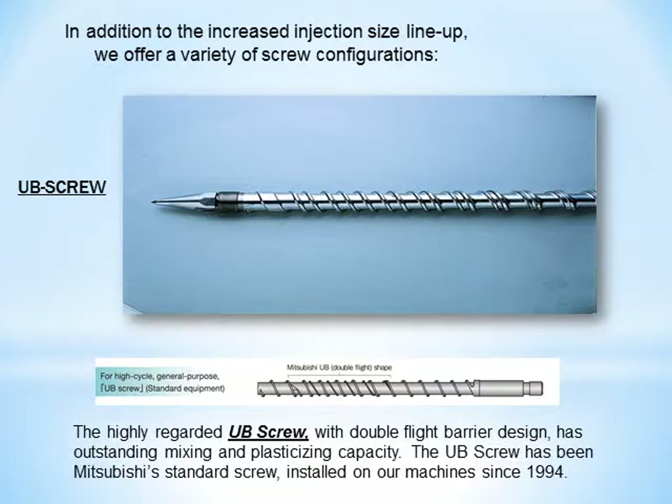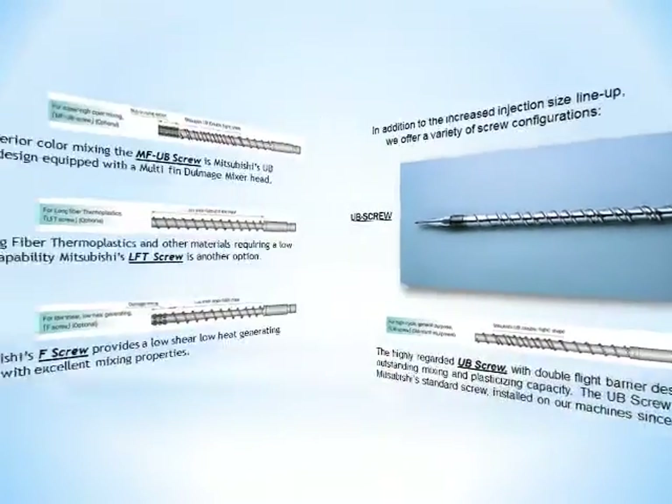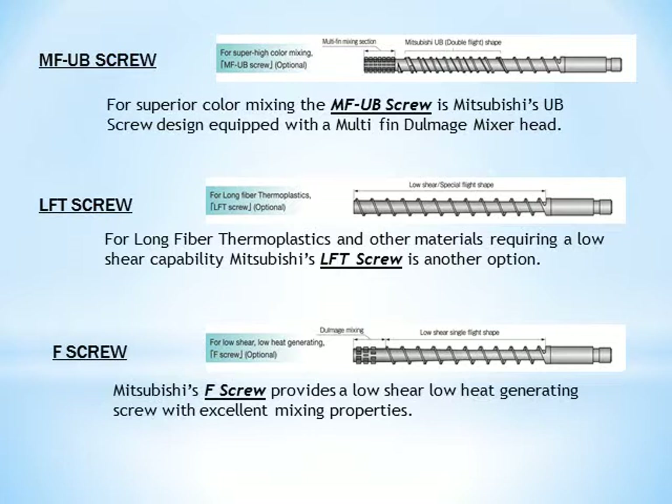In addition to the increased injection size lineup, we offer a variety of screw configurations. The highly regarded UB screw, with double-flight barrier design, has outstanding mixing and plasticizing capacity, and has been Mitsubishi's standard screw installed on our machines since 1994. For superior color mixing, the MF-UB screw is Mitsubishi's UB screw design equipped with a multi-fin, dull-mage mixer head. For long fiber thermoplastics and other materials requiring a low-shear capability, Mitsubishi's LFT screw is another option. Mitsubishi's F screw provides a low-shear, low-heat generating screw with excellent mixing properties.